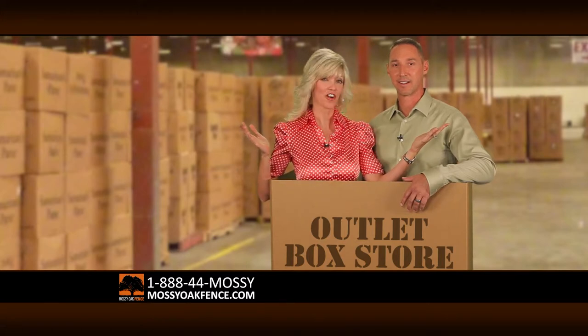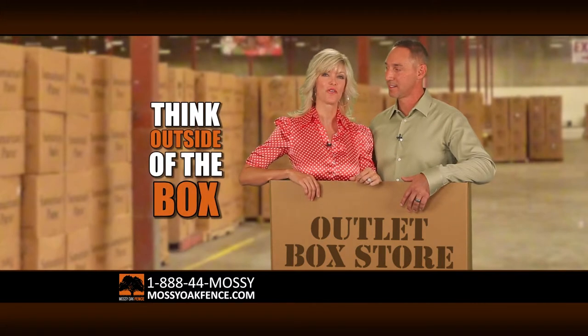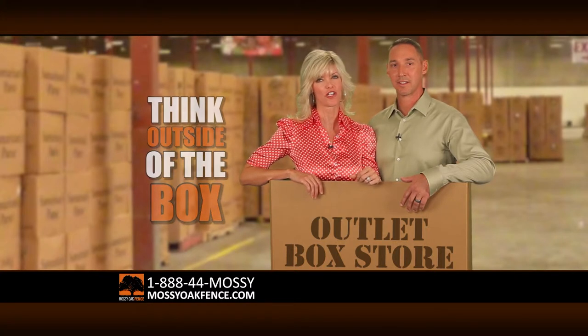Would you consider building your next fence out of cardboard? If the answer is no, then why would you buy a cheap fence out of a box, then have to install it yourself?